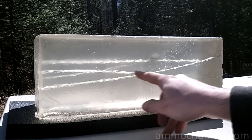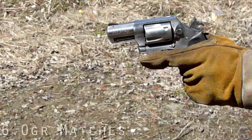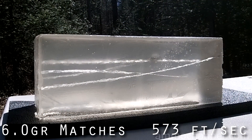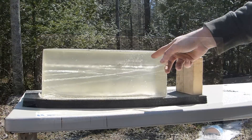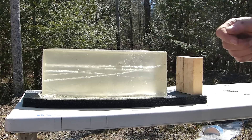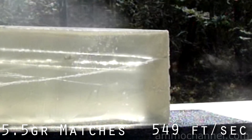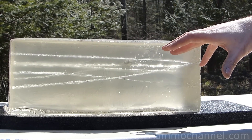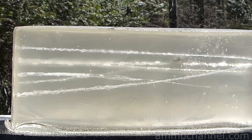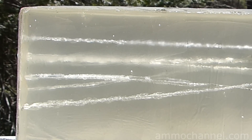The bullet entered the block, curved, and came out the side at about twelve and a half inches. Now I'll be shooting six grains of match head powder. Six grains went all the way through, but the velocity was a lot lower than I expected, so I'm going to dial it back to five and a half grains just to see what happens. The velocities are consistent — five and a half grains came in at 549 feet per second, right between the five and the six, which were 521 and 573.